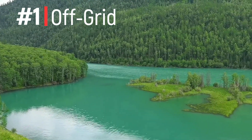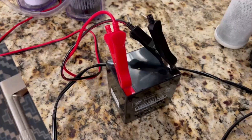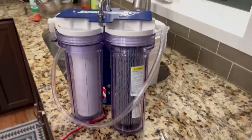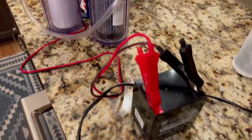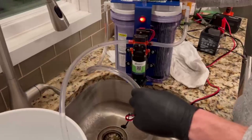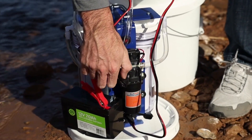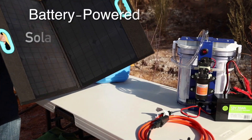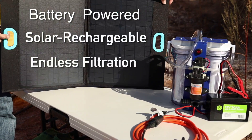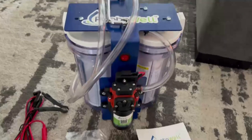First, it is completely off grid. The Porterwell water pump is powered by a standard 12 volt battery and requires less than 35 watts to operate. Even with a small 8 AH battery, it will operate for over an hour and provide 60 gallons of drinking water off of one charge, which is an insane amount of production. Additionally, you can get a 12 volt solar panel that will recharge the battery in under 5 hours for a truly sustainable and off grid water supply.